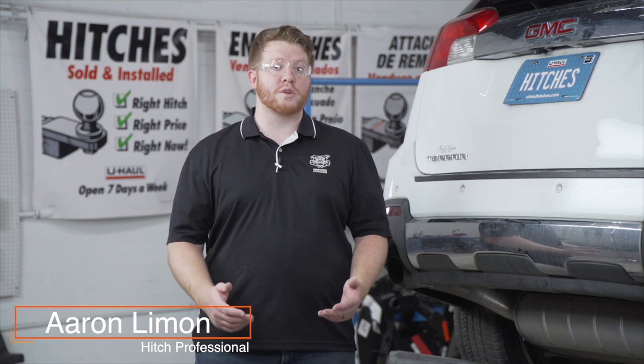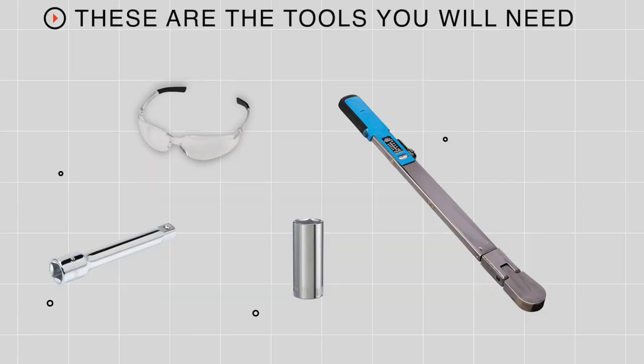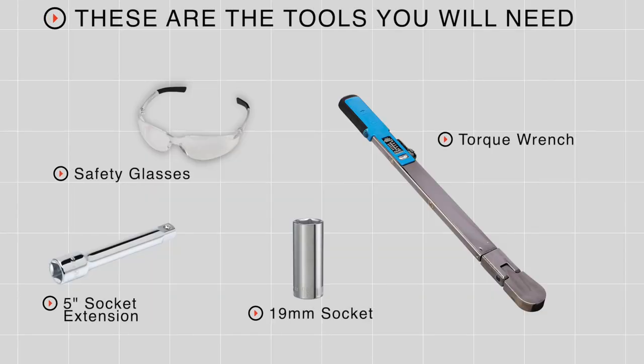Hey, what's up you guys. Putting a trailer hitch on your GMC Terrain can take you to some really cool places like biking, camping, or even towing a U-Haul trailer just about anywhere in North America. Let's go ahead and break that down. You'll need the tools seen here to complete this installation.